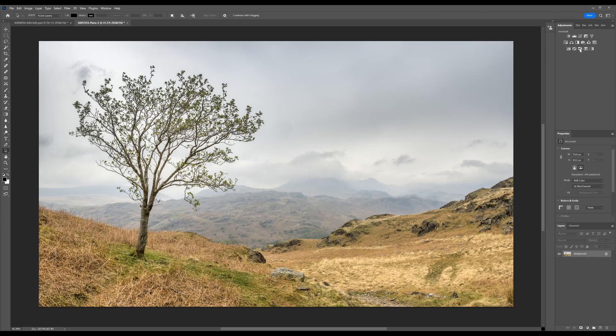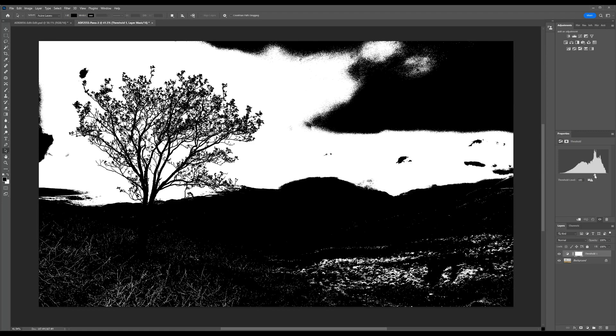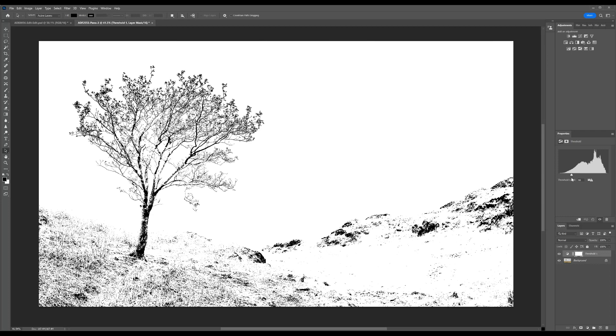Fortunately, the whole thing can be done with one simple adjustment layer and a change of blending mode. If we go up here to a little-used adjustment layer — I will admit it's Threshold — click on there and you get a pure lith image. This is what the term lith really refers to: it is pure black, it is pure white, there is nothing in between, no grays whatsoever. The default setting is a midpoint on the histogram. If we drag it to the right, we increase the amount of blacks; drag it to the left, we increase the whites. On this photo, somewhere around 63 to 65 works absolutely perfectly.